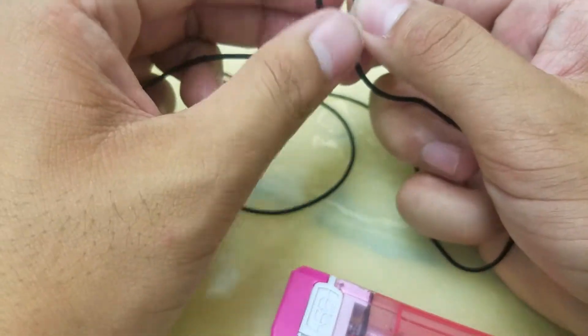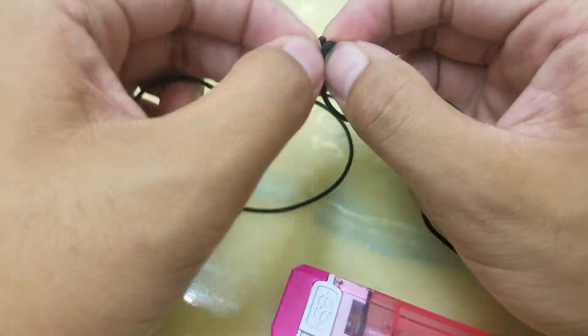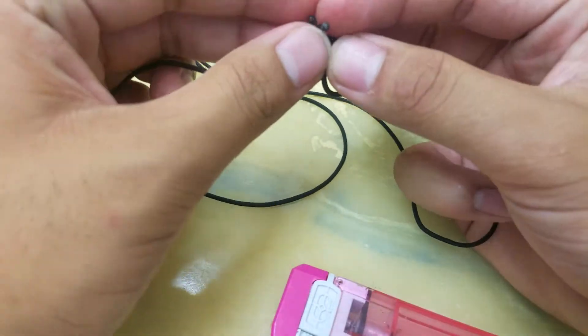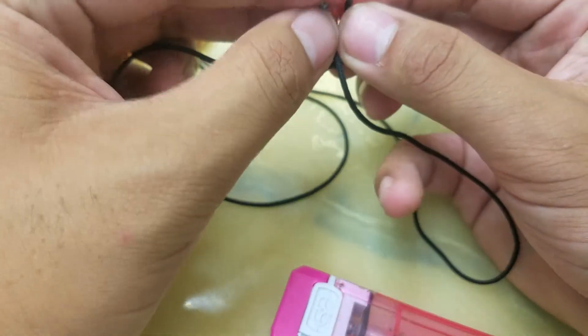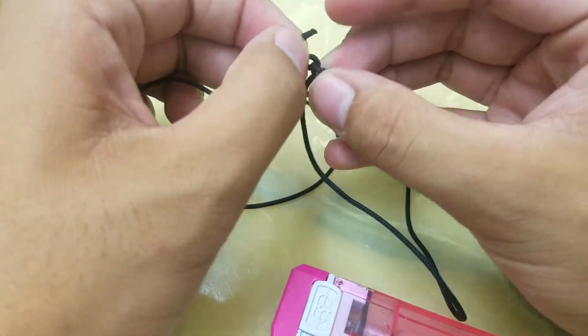You're just going to want to tie a triple knot — one knot, two knot, and three knot. Make sure you have enough excess rope when you're tying your knots, because it can get really tight. Right now I don't have any problems.